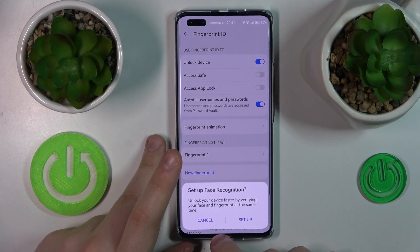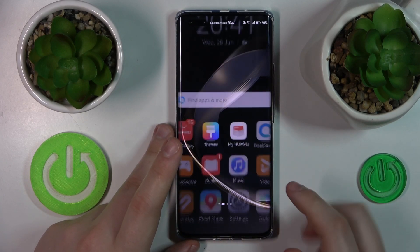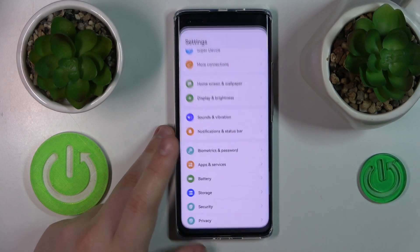Then hit the OK button and that'll be it. The fingerprint was successfully registered and now you can start using your fingerprint to unlock the screen of your Huawei device.